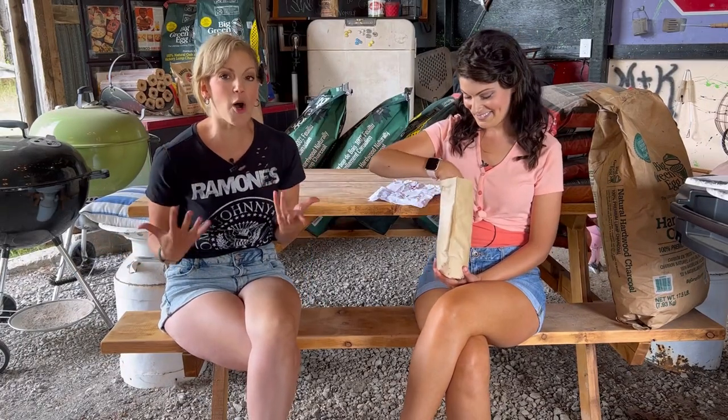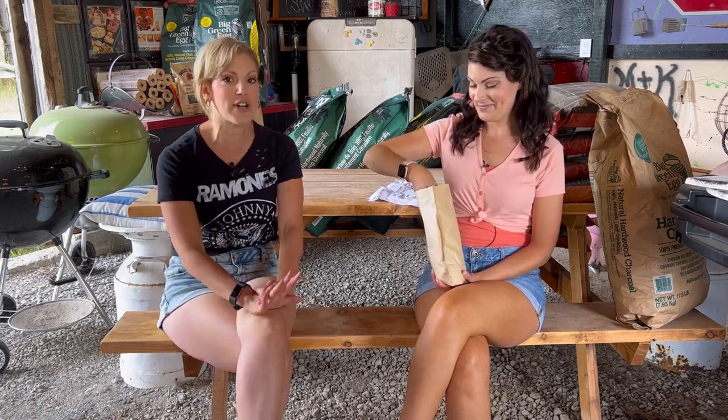Thanks for watching, Barbecue Family. If you're in the market for small pellet grills, check out our review for the Traeger Ranger.